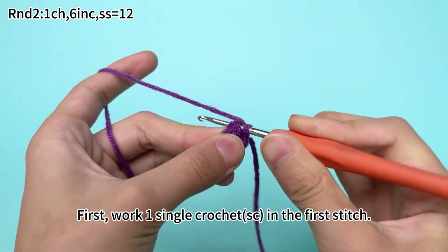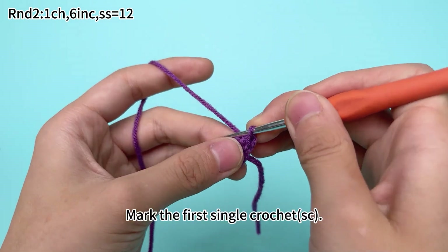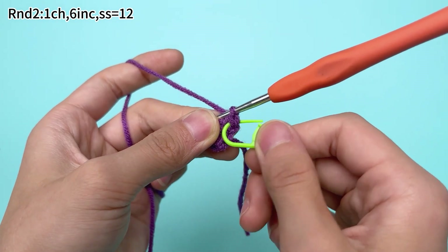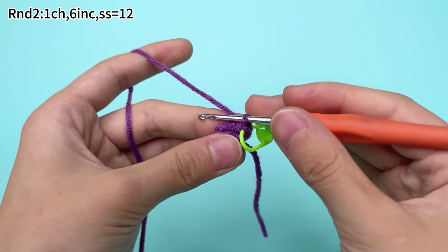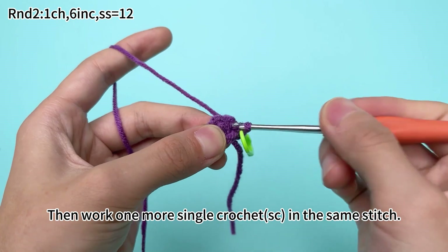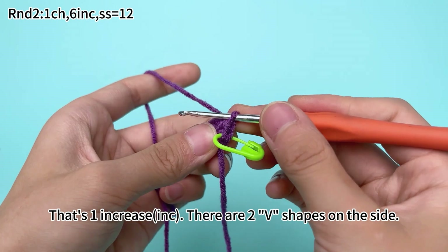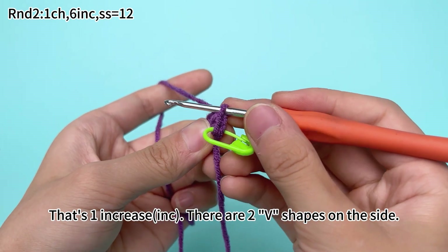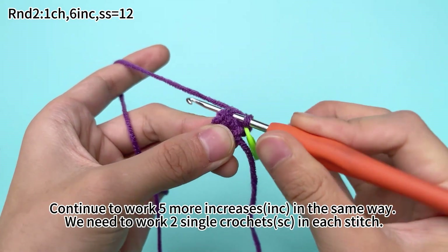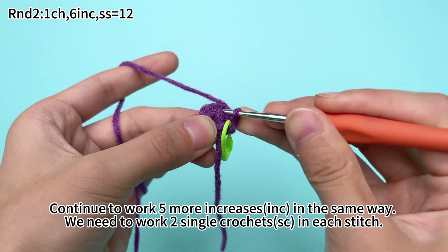First work 1 single crochet in the first stitch — mark the first single crochet — then work 1 more single crochet in the same stitch. That's 1 increase. There are 2 V-shapes on the side. Continue to work 5 more increases in the same way, working 2 single crochets in each stitch.